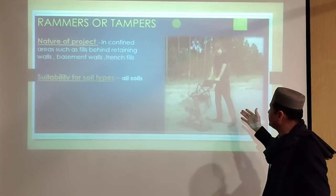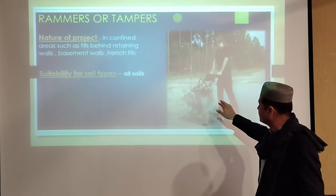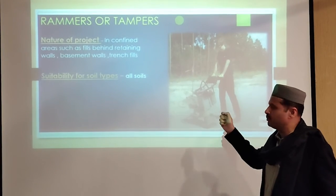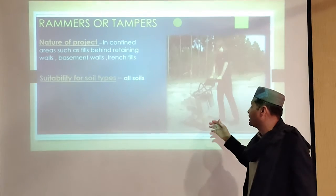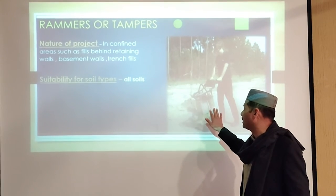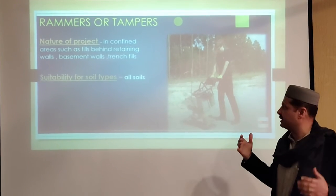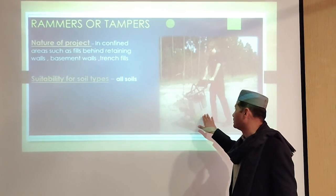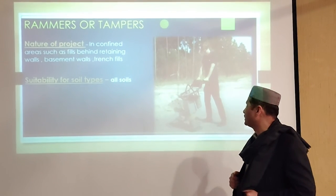This one is the hand-held rammer, mostly used where the area is confined and larger equipment is not accessible. It is used for compaction near retaining walls and in backfill areas.